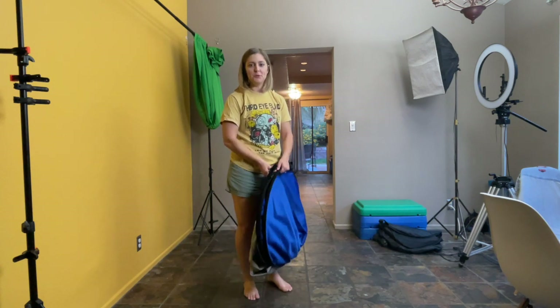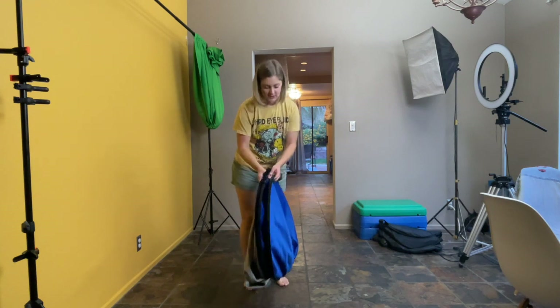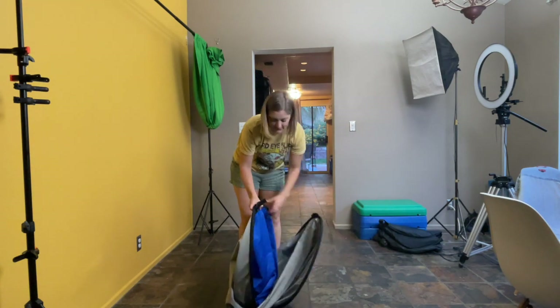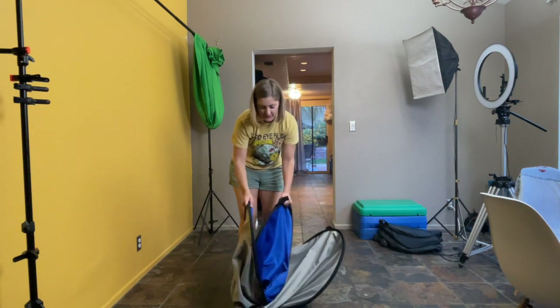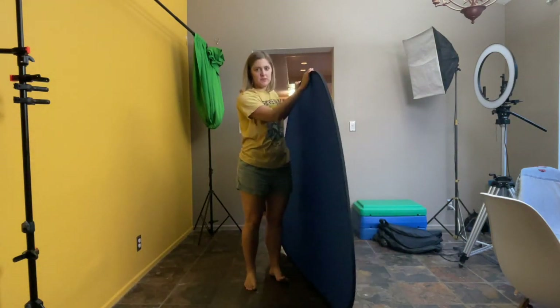How to safely open and put this away. Number one: start on the floor. Use your other two hands for the other two loops and control the explosion, or you might get hurt, or dogs or other things might get in the way.